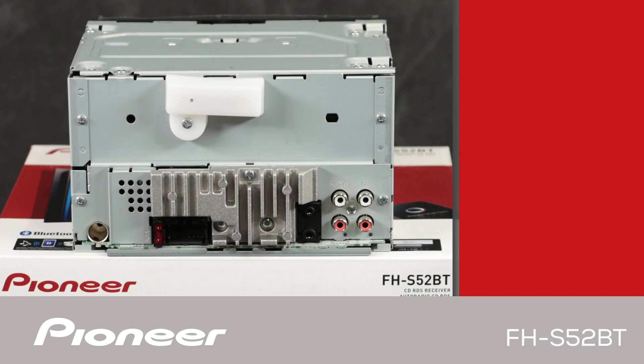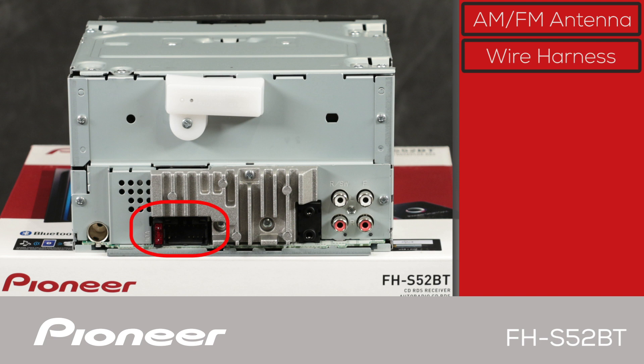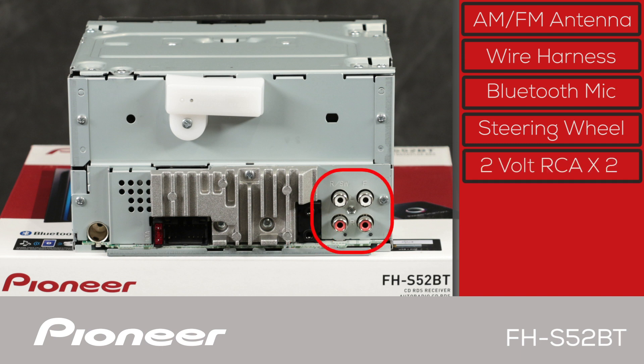On the back panel of the FHS-52BT, the AM-FM antenna from the vehicle will plug in right here. The wire harness connected to the vehicle will plug in right here. The Pioneer FHS-52BT has a built-in amplifier designed to power up to four speakers in your vehicle. The black jack on top here is to plug in the Bluetooth microphone included with the in-dash receiver. The one on the bottom is used for operating your steering wheel controls through a third-party adapter. And here are two sets of 2-volt RCA outputs for operating external amplifiers. They can be set up as front and rear outputs or front and subwoofer outputs.